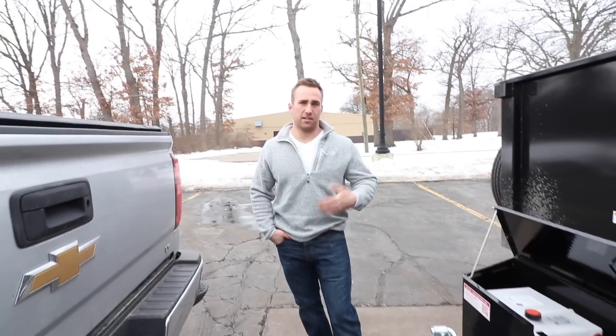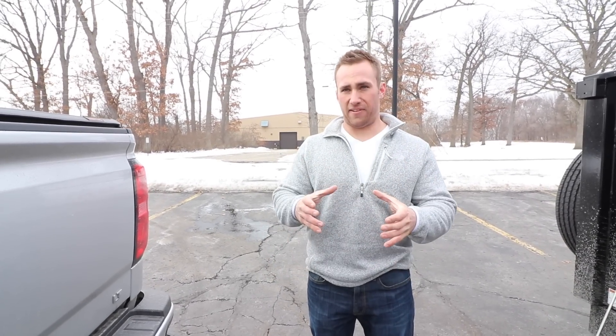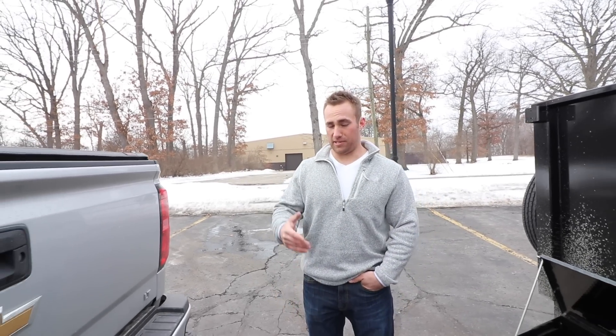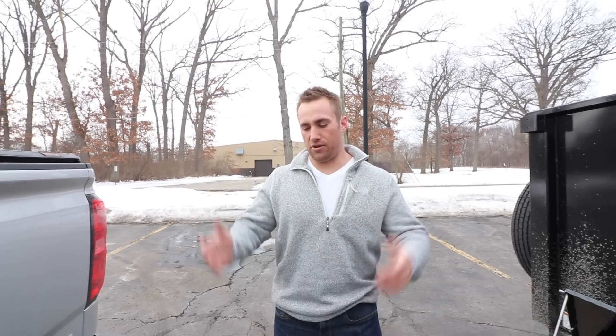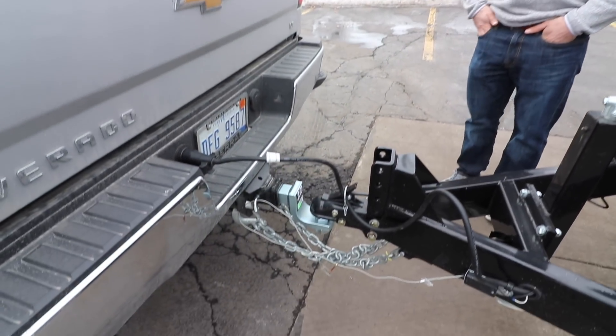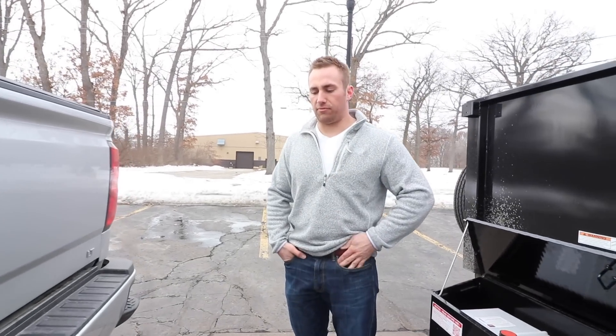My old hitch was only rated for 5,000 pounds, and I was loaded up multiple times to the max without knowing. Good thing I spotted that. I might buy another one rated for 14,000 pounds or more, just to be safe.